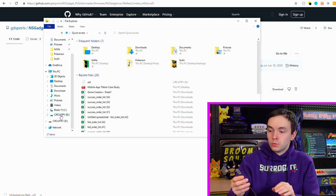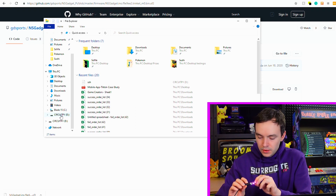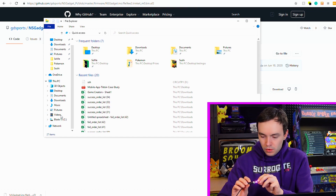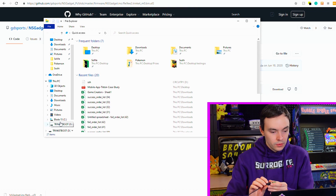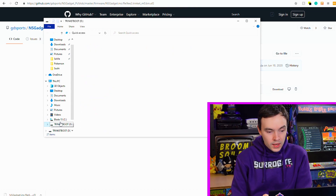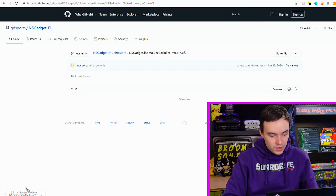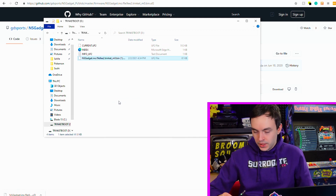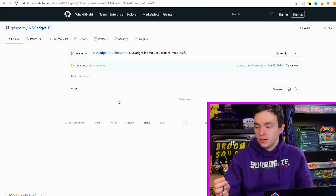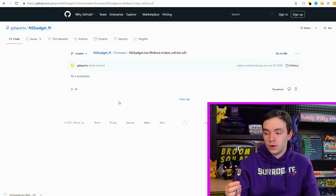Press the reset button twice on the Trinket and the boot partition will appear. Now it shows us a Trinket boot partition, and all we have to do is drag the NS gadget file we just downloaded to the partition. It will reset and restart, and the correct software is now on the Trinket.